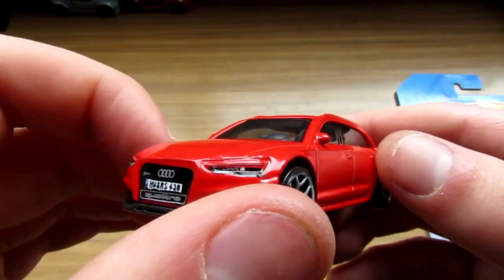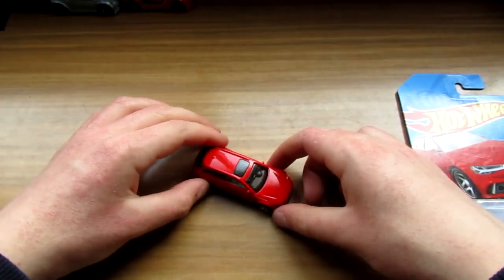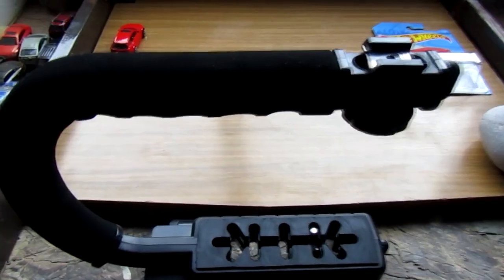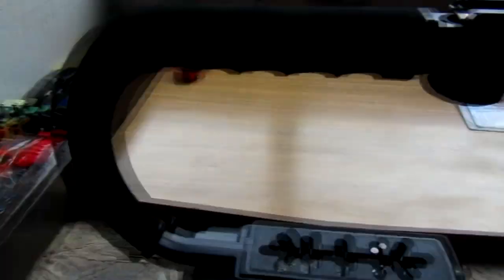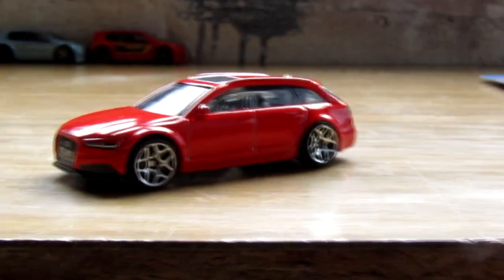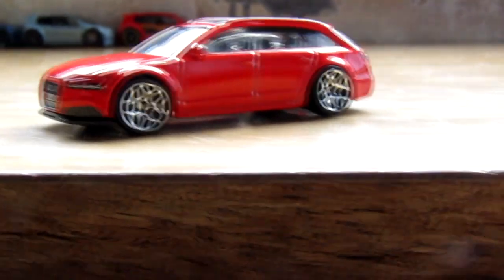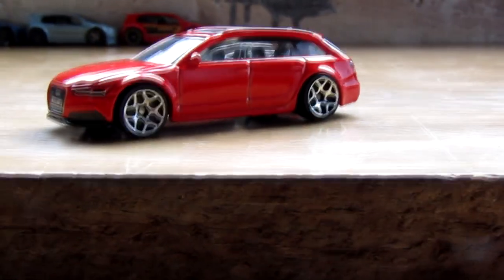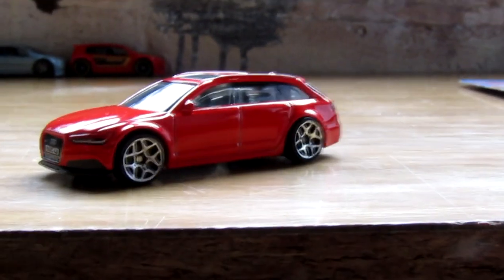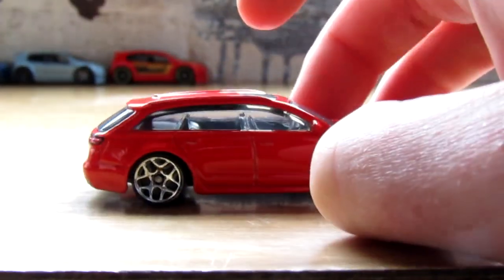I'm gonna take the camera off the tripod in a minute to get some lower shots of the car. I'll just sit the camera on this thing to get low shots — great purchase. I'm just holding the tripod now to get these low shots. This Audi is looking really aggressive with those wheels. If they had different wheels I don't think it'd look as aggressive, but these wheels just make it look so aggressive.